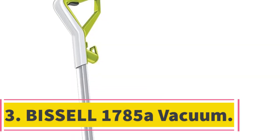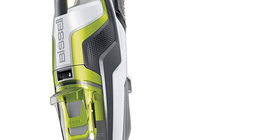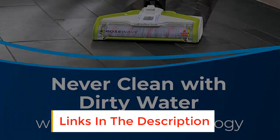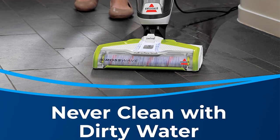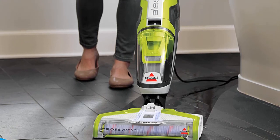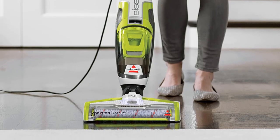Number 3: Bissell 1785A Vacuum. If you are looking for an innovative solution for keeping your hard surfaces clean and free of dirt, this wet-dry vacuum from Bissell is well worth a look. It works by mopping the floor at the same time as sucking up dirt, dust, and debris, leaving your surfaces visibly cleaner than if you just vacuum alone. It features a two-tank system, ensuring that only clean water is used on the floor, while dirty water is sucked up and stored inside for later disposal. It can also be used for area rugs, and there is a separate mode for this.